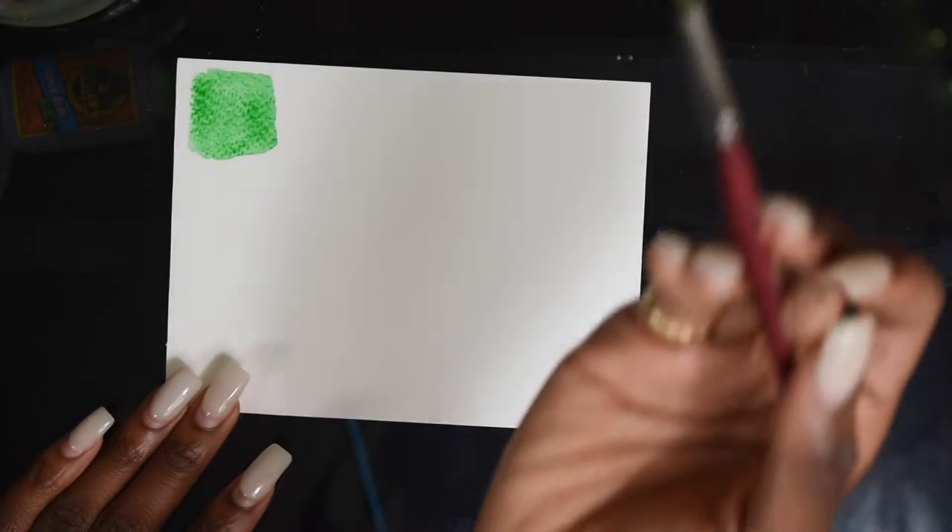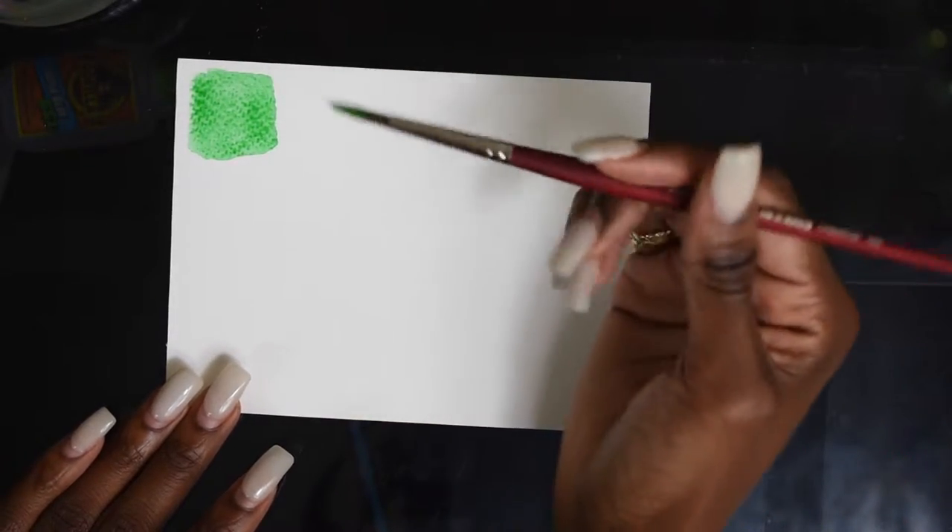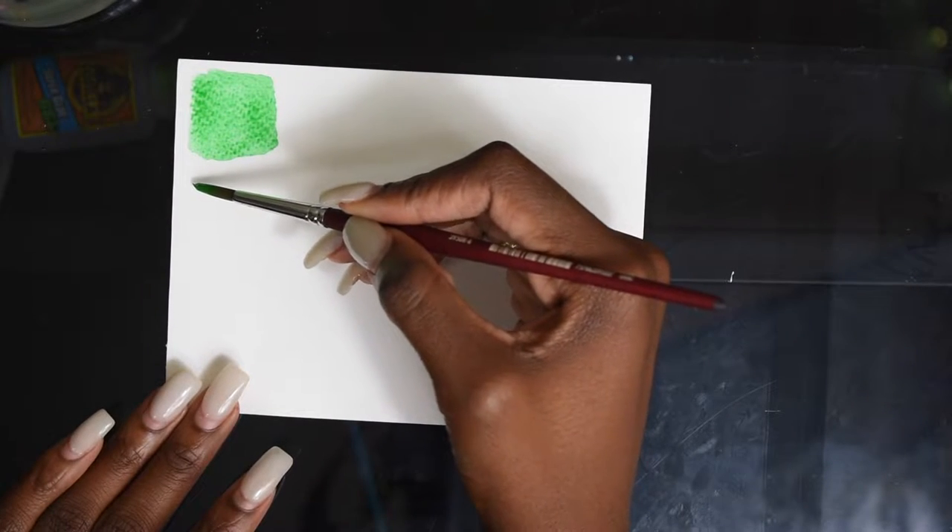You can kind of see the texture of the paper that I was talking about between this and the hot-press paper. You can see how it's kind of gritty looking — that's coming from my paper, because my paper has a tooth, so you'd call it. A hot-press paper would look more like a Bristol paper and would behave more like that.